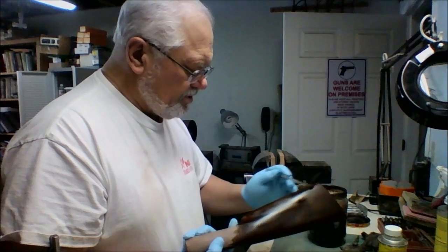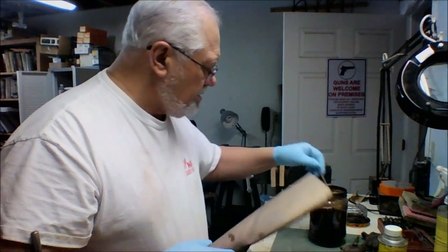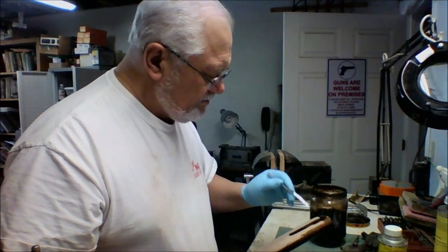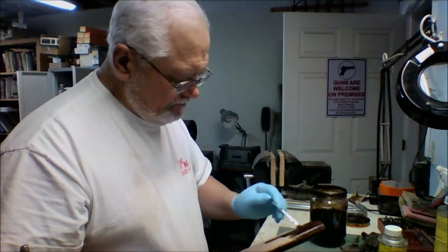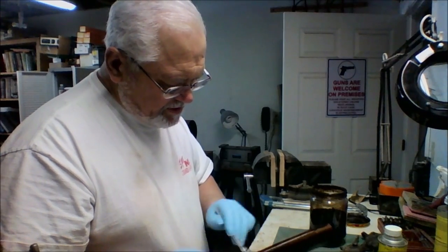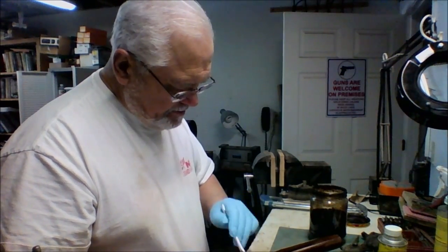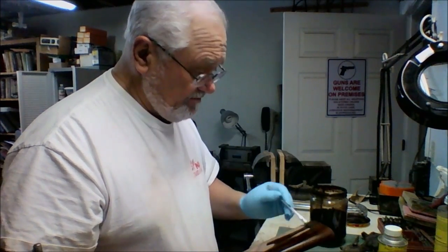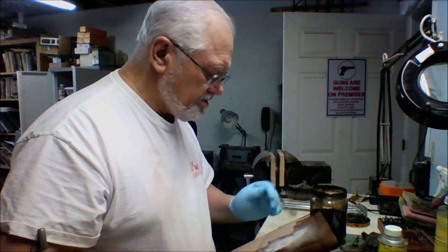Any whiskers — loose ends — that come up will stand up, and when we rub this down with an abrasive it will cut off those whiskers. Some stocks have a lot of them, some have virtually none; it just depends on the density of the wood itself.